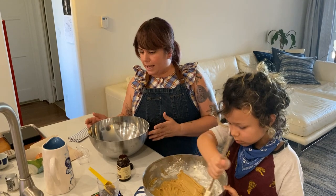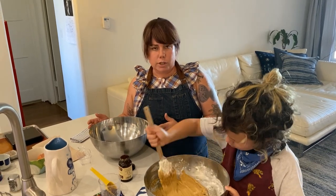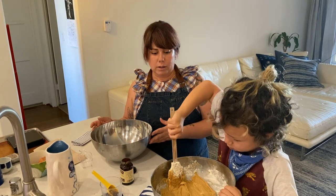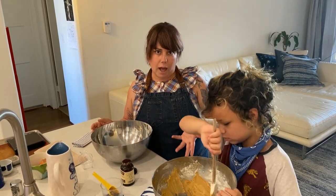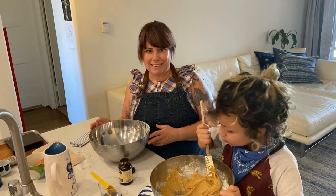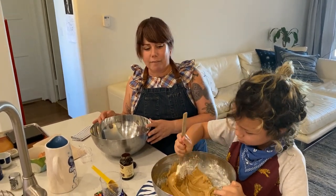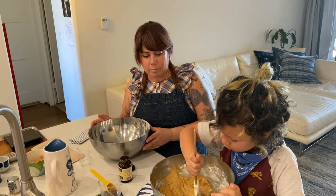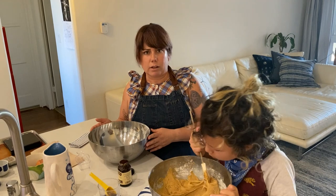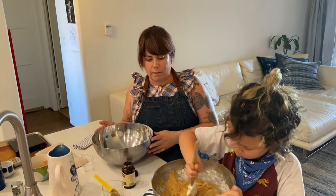Another option is to make it dairy-free — you would just omit the butter and with the same measurement, you could use coconut oil. That's going to change the flavor a lot, but there is a butter-flavored coconut manna that I have not played with yet — please let me know if you do. Chocolate and coconut taste pretty good together; I don't see how that could be bad.